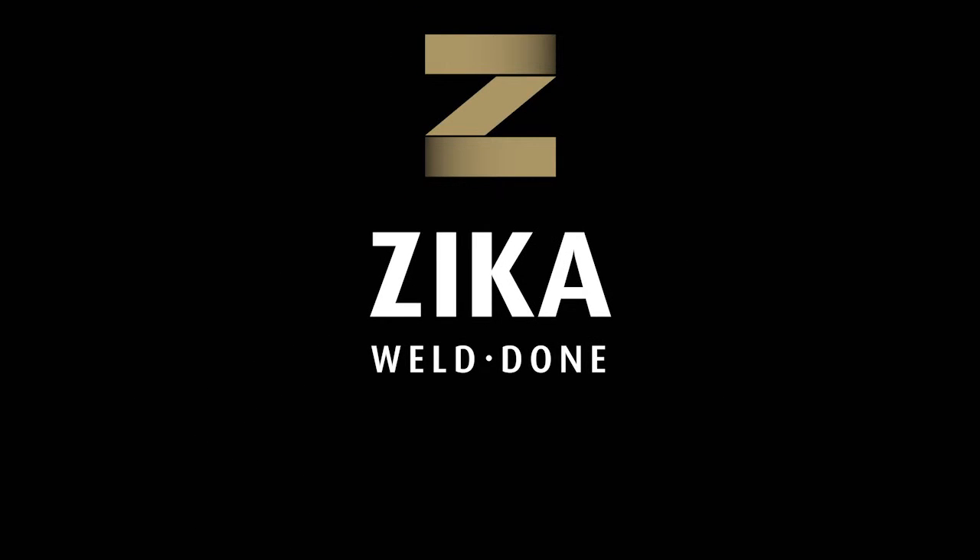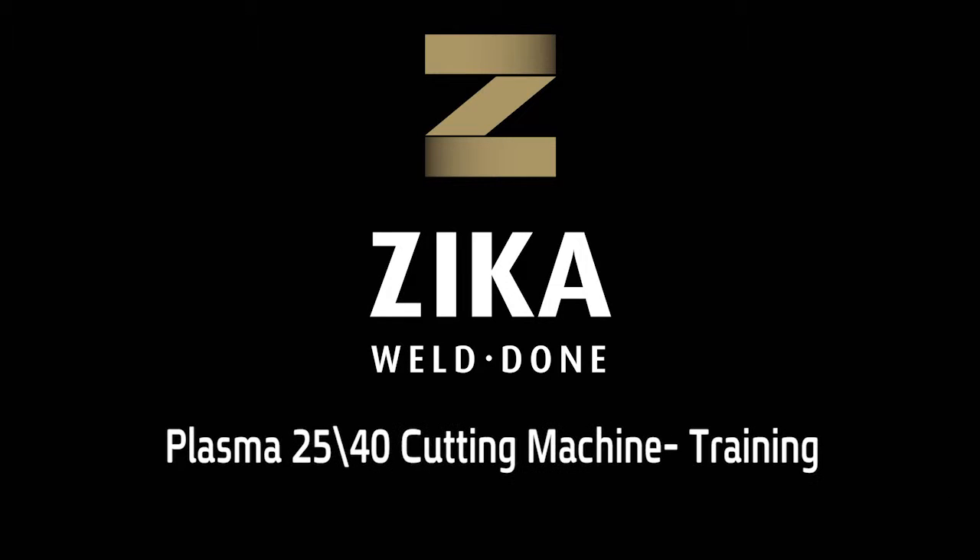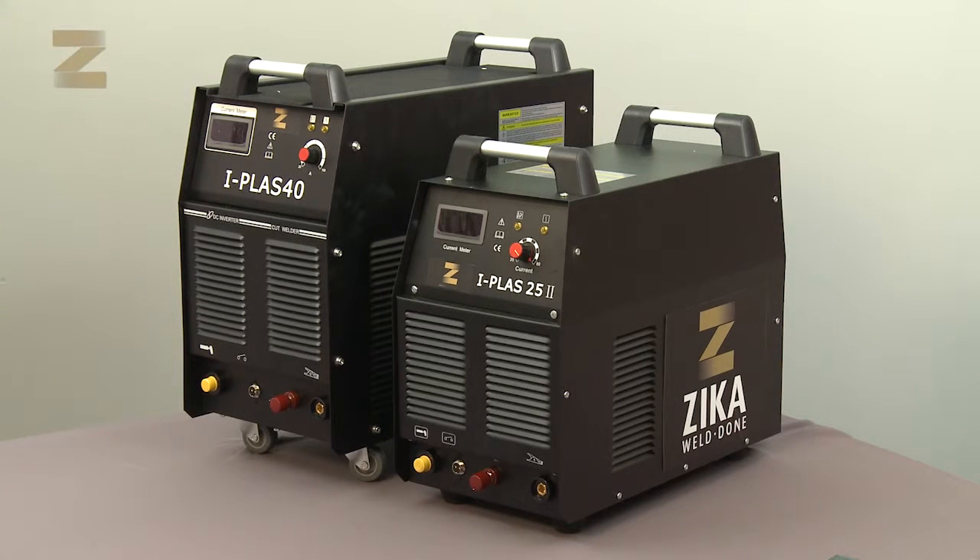Zika, your single source since 1950 for quality, selection, reliability, and fast delivery. We want to congratulate you for buying a 25 or 40 plasma cutting machine. Thank you for choosing Zika.